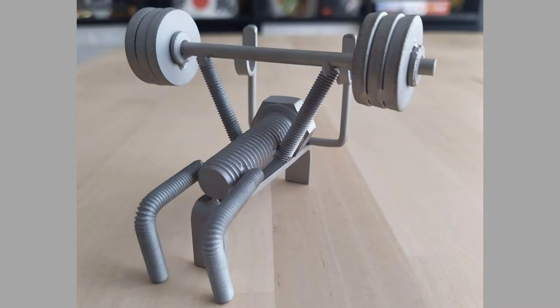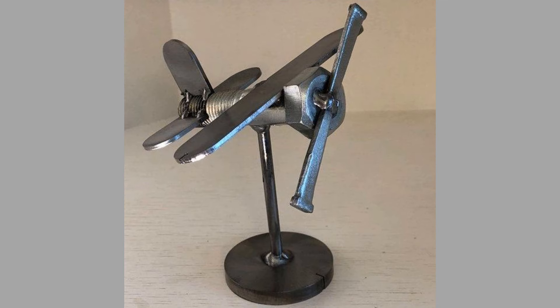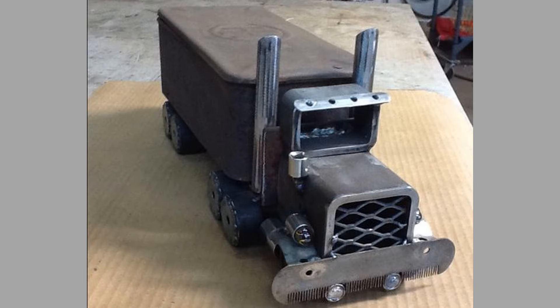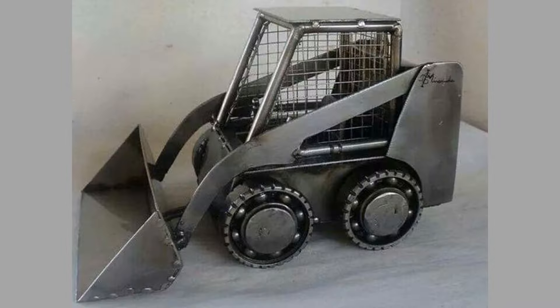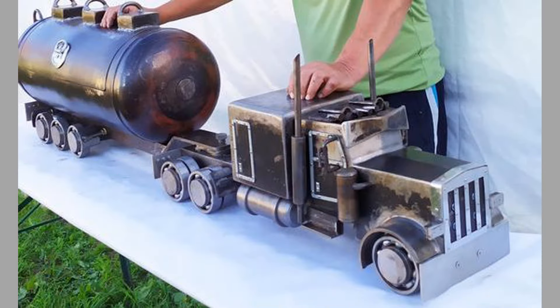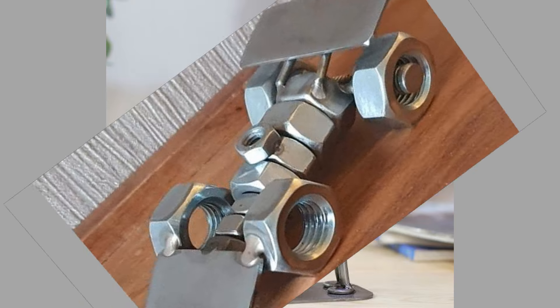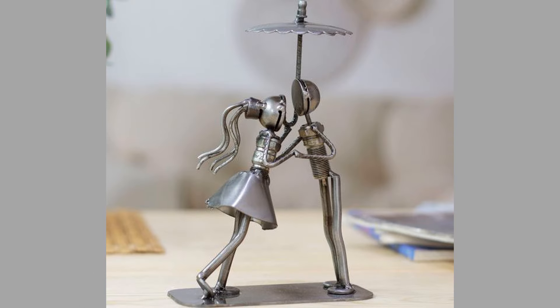Welding scrap metal can also yield practical functional items that are both useful and stylish. Ideas include tool racks, bicycle racks, and fire pits. Create custom tool racks for the garage or workshop, using scrap metal to build sturdy holders for tools and equipment. Design a functional bicycle rack using scrap metal, providing a convenient storage solution for cyclists. You can also weld together metal scraps to create a unique fire pit for outdoor gatherings, serving as both a functional and aesthetic piece.